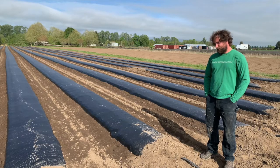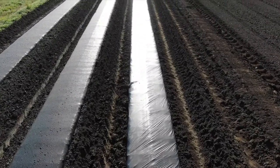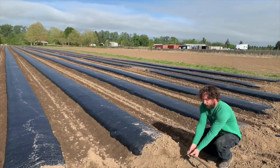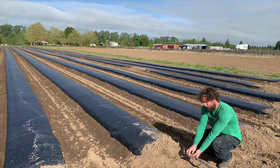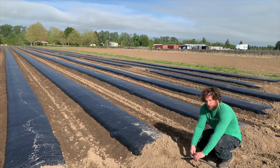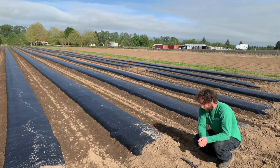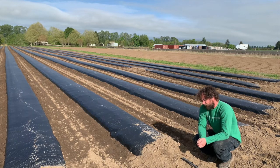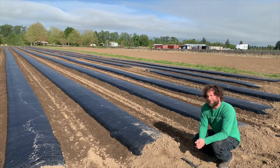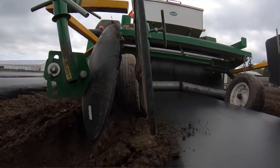Drip tape is another essential thing. When you're laying down the drip tape, we recommend 12-inch spacing for the drip emitters. When you lay it down, you want to make sure the emitters are facing up — it's really important that they're facing up. All the particulates in your water will sit at the bottom of the tube, and if you've got the emitters facing down, it will plug those emitters. We also set our drip to be buried at least an inch. It can't be sitting on the surface right underneath the plastic because it will heat up, and that causes hot water to be delivered to your plants, which your plants don't like.